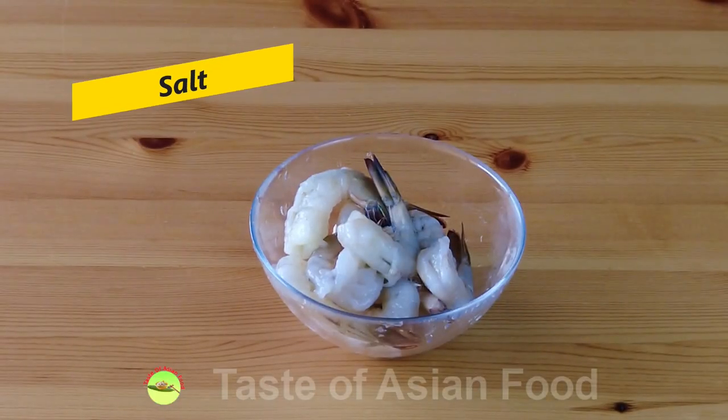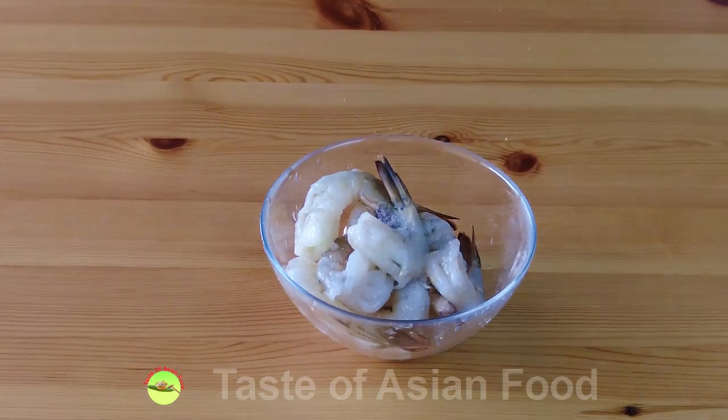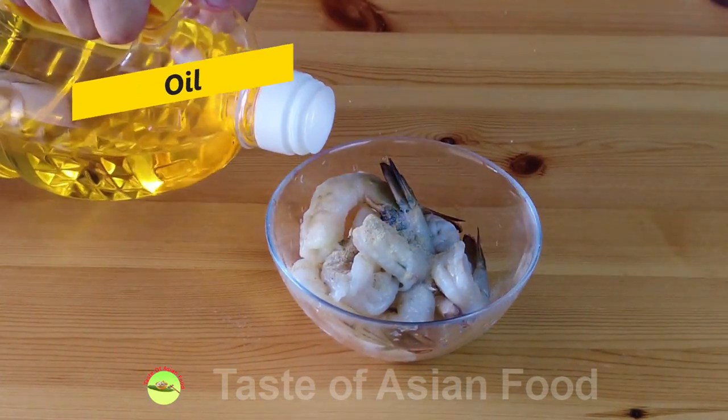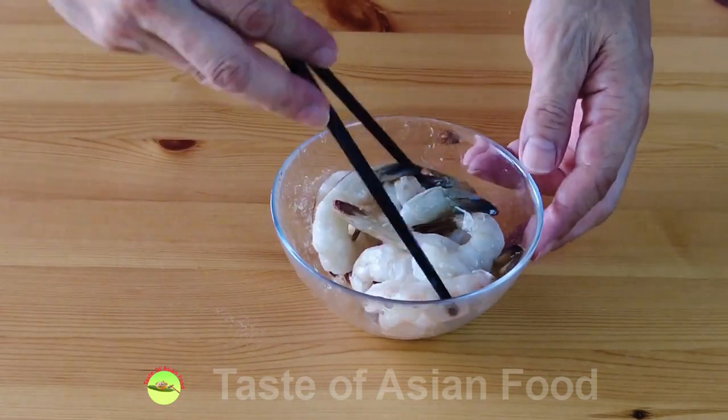Season the shrimp with some salt, white pepper, and a little bit of cooking oil. Mix it well and then set it aside.